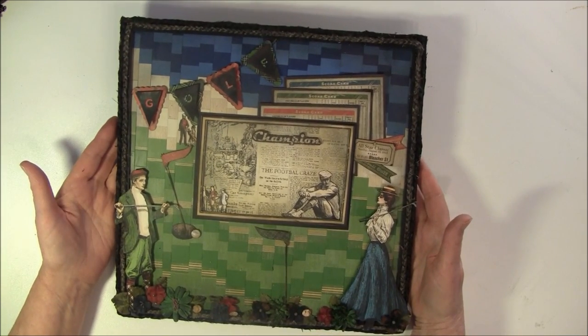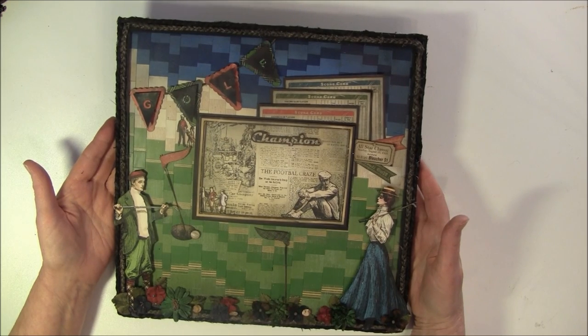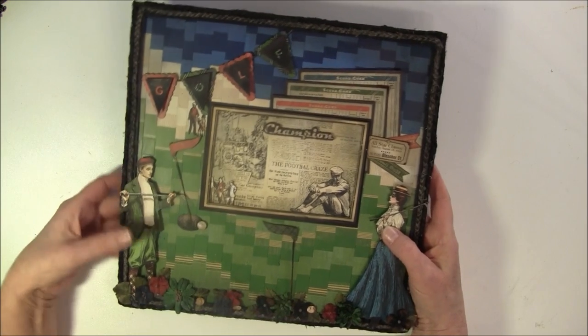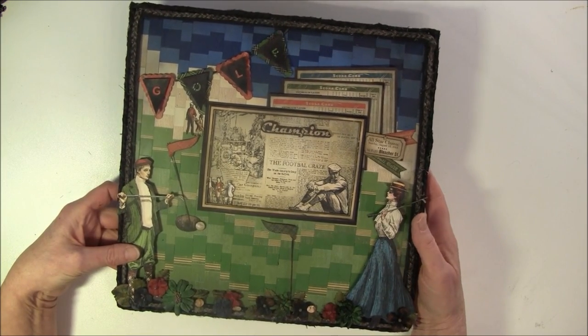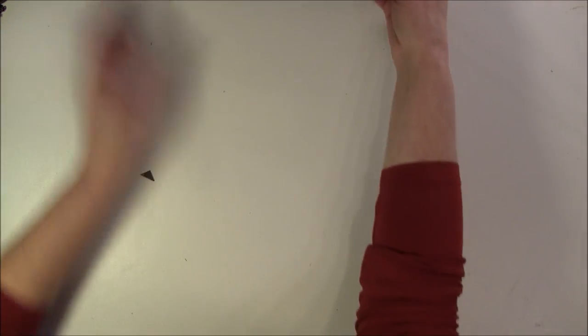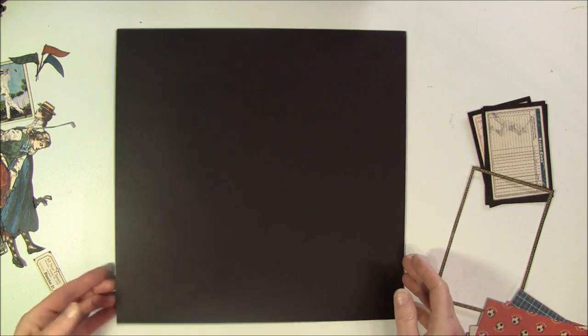I'm also in the process of making one more, so I thought I'd share a bit of how I'm going to build it up and what I'm thinking. Maybe you can get some ideas for some easy layouts. Let me take this out of the way and show you.